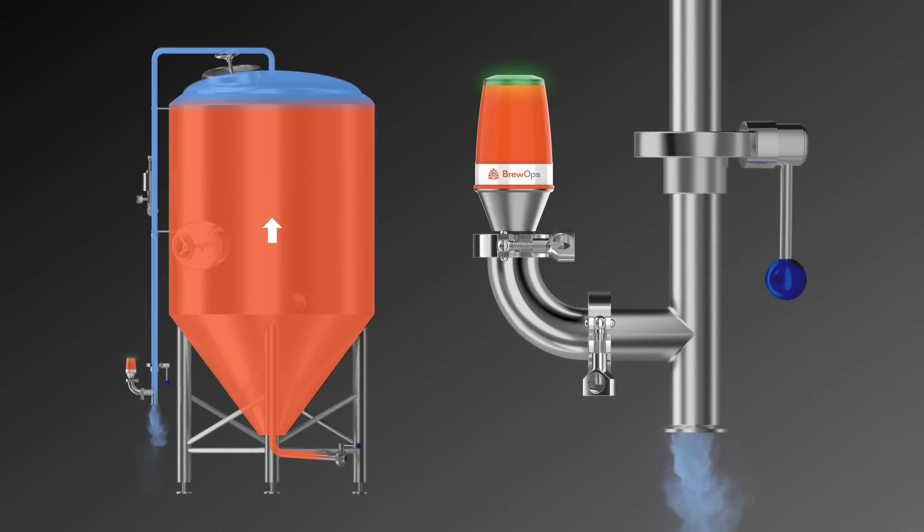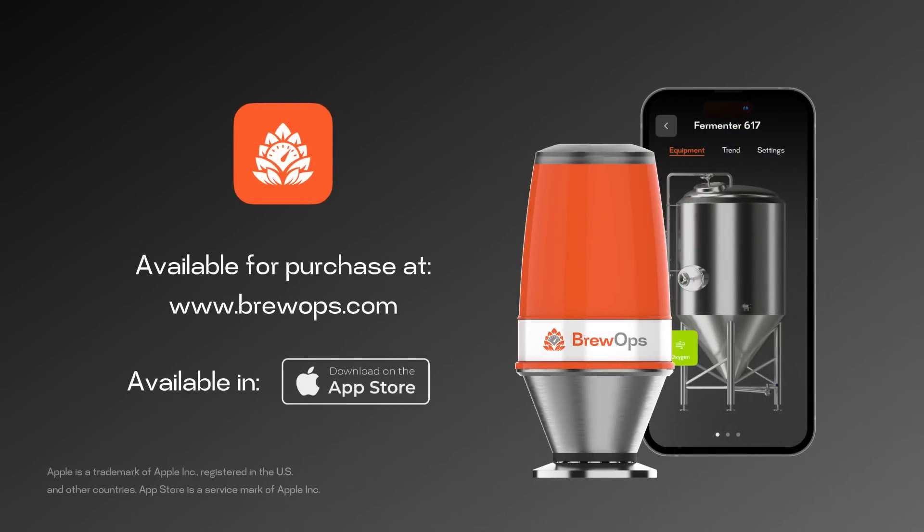Now you can spend less time sniffing CO2 and more time smelling hops. Better yet, you will reduce your carbon footprint and make your brewery a safer place for everyone. Stop wasting CO2. Protect the environment. Save money.